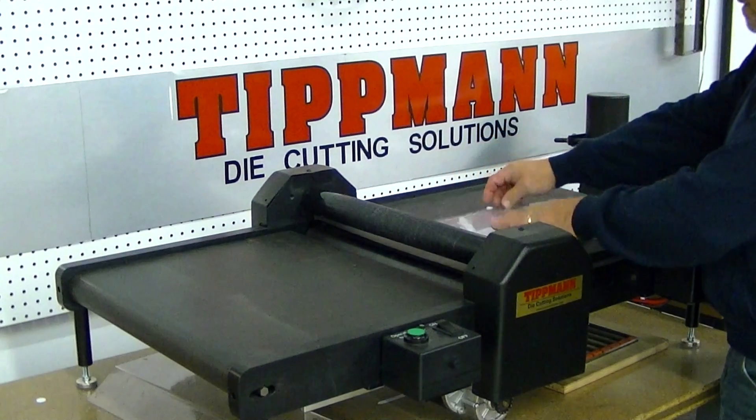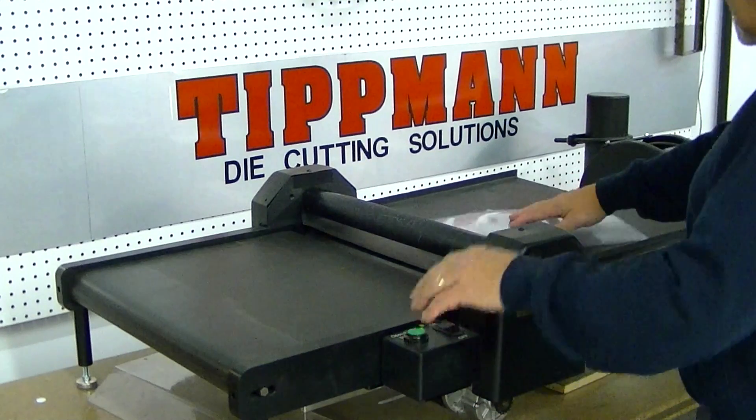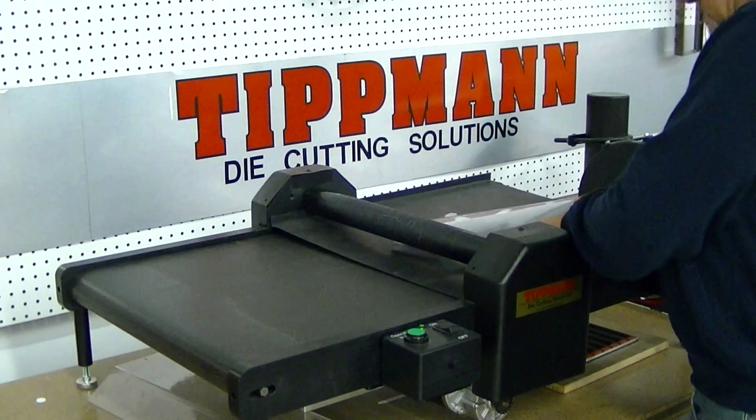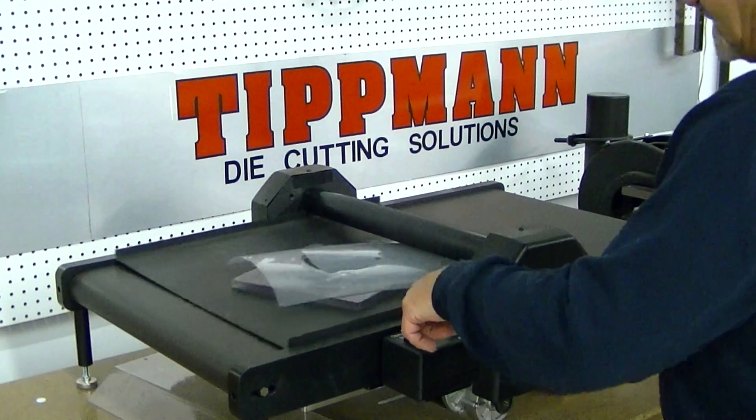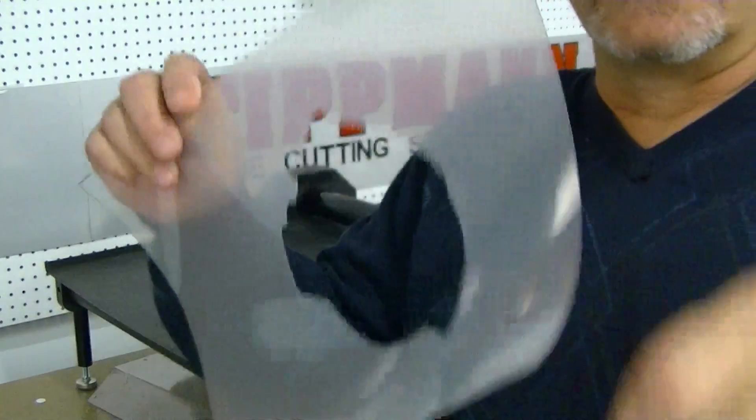I'm going to lay it down on here, turn the machine on, and get it set up so it's close. As you can see, it cuts out very quickly, very cleanly.